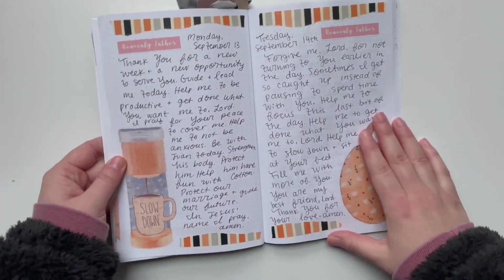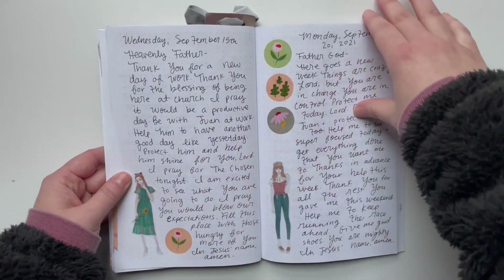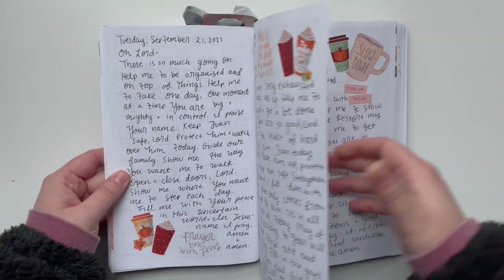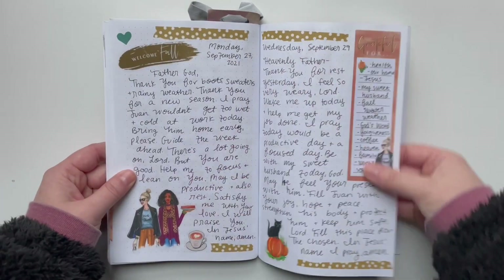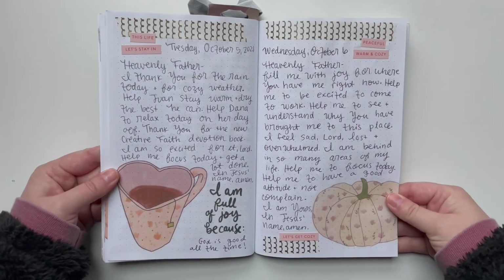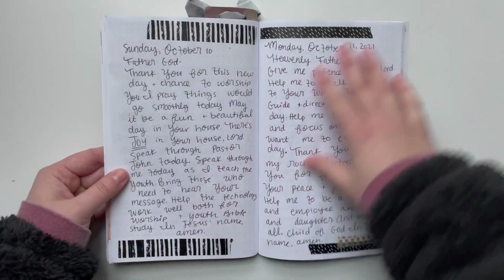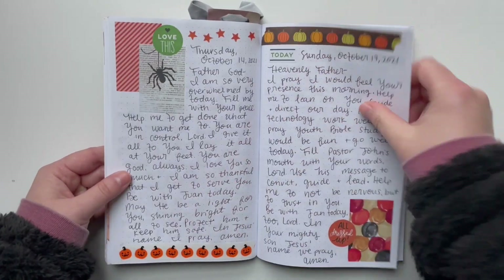Pre-decorating the fall pages was a great idea because each day at work they were decorated and ready to go. I loved using my fall stickers and fall printables for this. Fall and Christmas are my favorite times of the year. This spread turned out really, really well — I liked it. This one was nice with just some black washi tape.